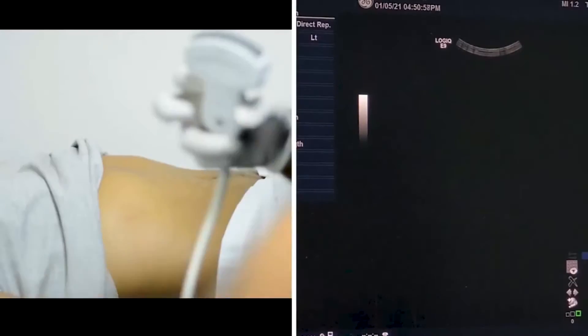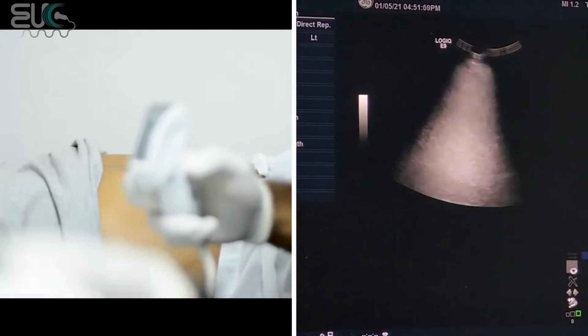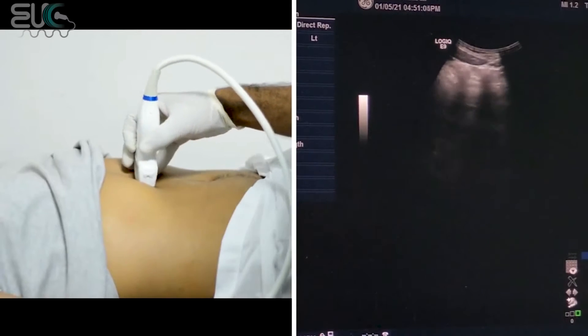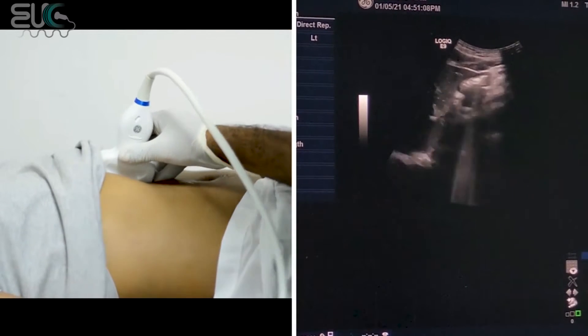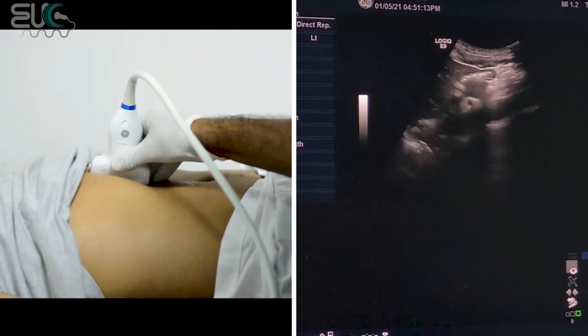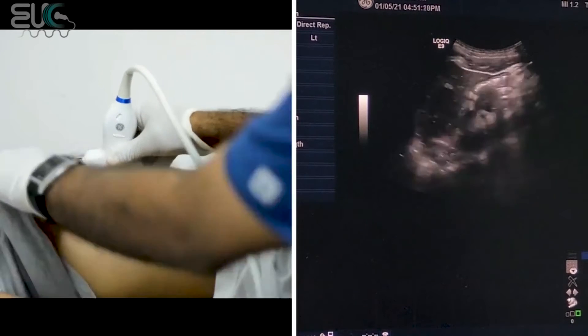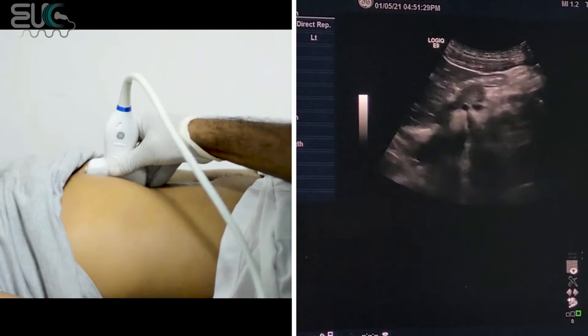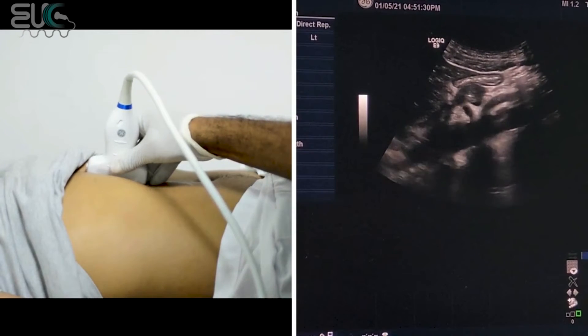I'm going to start with our patient lying in the supine position. I will try to get it from the anterior approach, which will be a little bit difficult most of the time due to excessive bowel gas and due to the mesenteric fat within the patient. Now I put the probe below the xiphoid process with the probe marker toward the patient's head with the B-mode image.